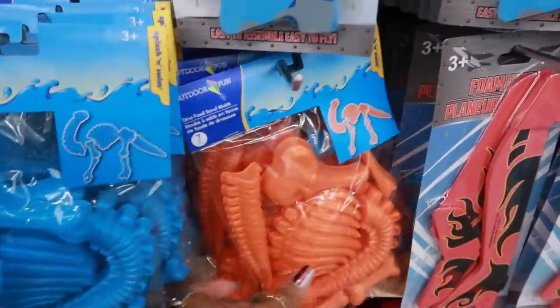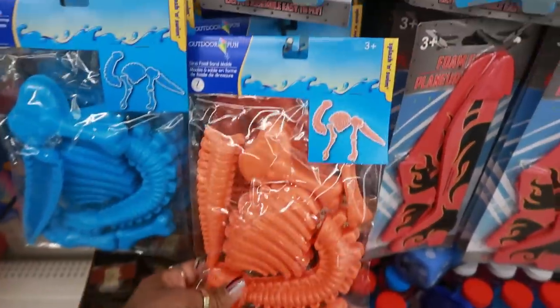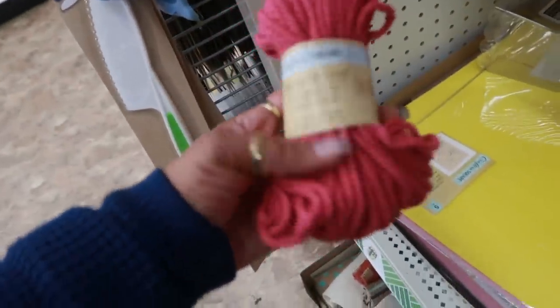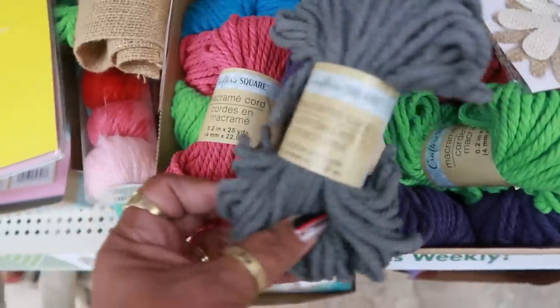Oh look at this — the dinosaur fossil sand molds! That's pretty cool, first time ever seeing that. And you have some macrame cord in a few different colors: purple, green, blue, and even gray.